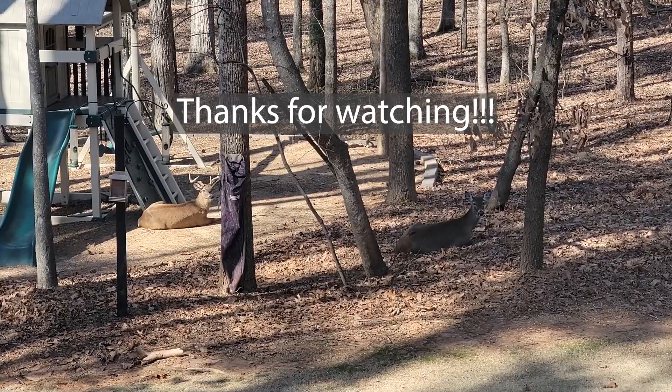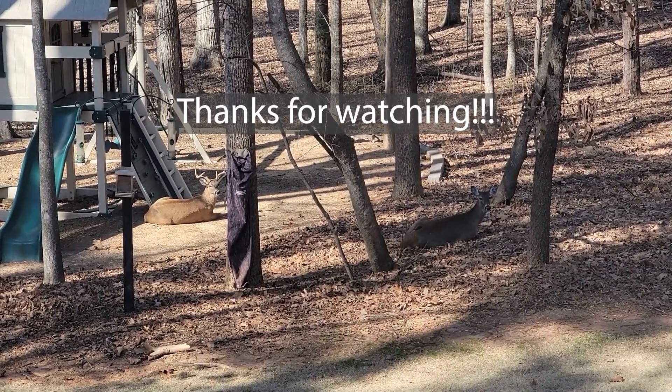Thanks for watching. I hope to see you all next week when we'll be hopefully moving things along again.